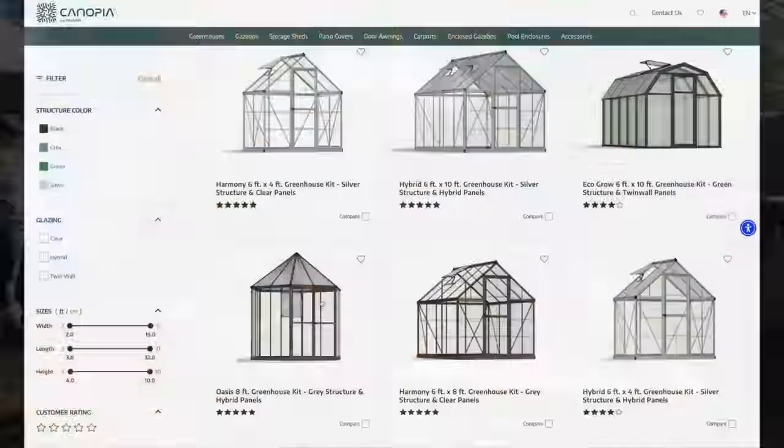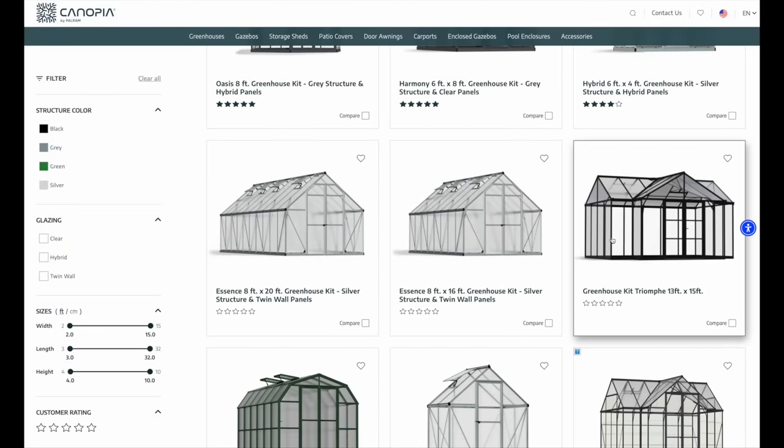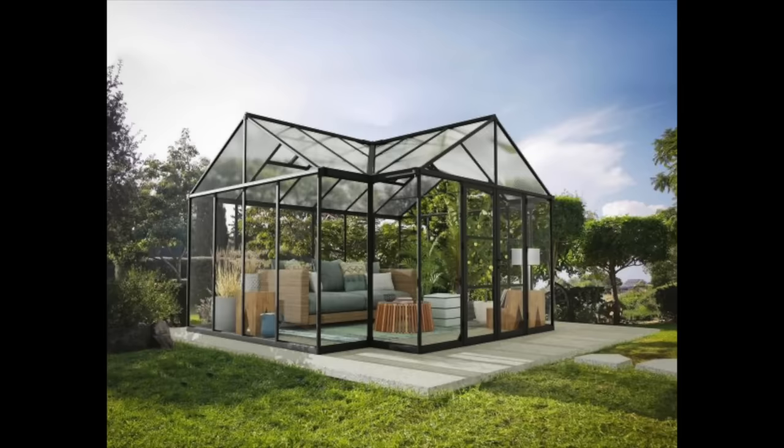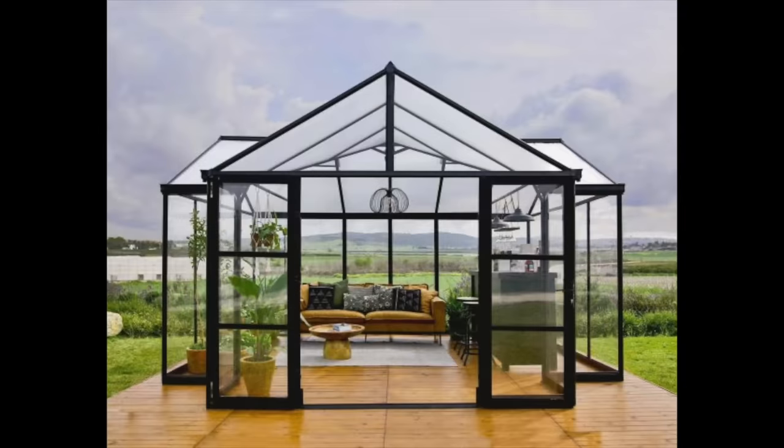As a reminder, I'm installing the Triumph Greenhouse by Canapia in my back garden. It's a T-shaped orangery with really high side walls and a vaulted ceiling to give me lots of headroom to walk around. I wanted this greenhouse to be more of an extension of my home and a place that I can spend time in and around my plants no matter what the weather is.